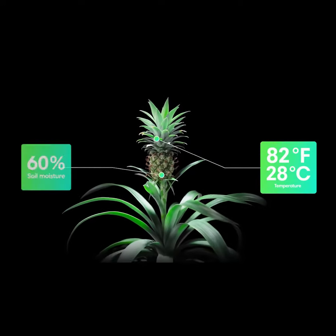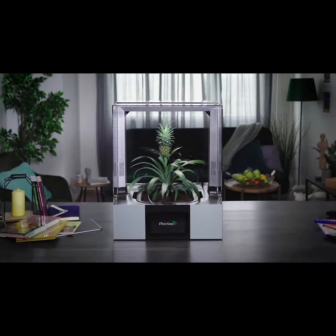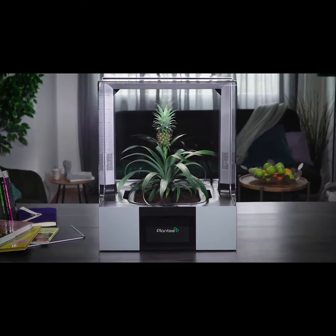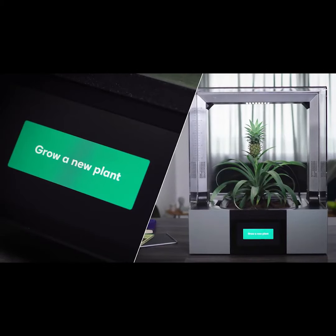Some species can thrive only in a perfectly balanced environment, like in your living room. Introducing Plantee, the smart indoor greenhouse. Let's take a look at how it works.